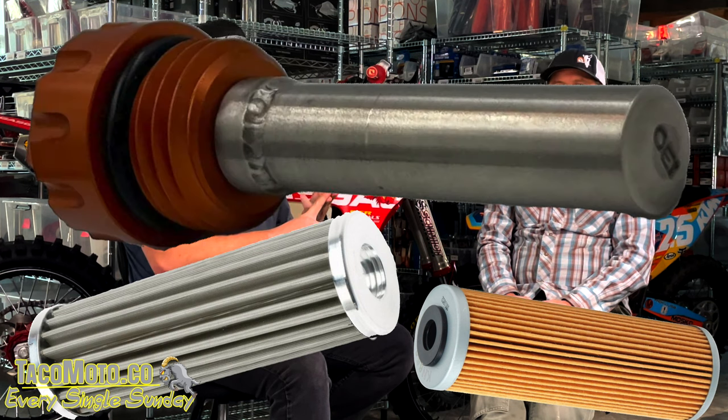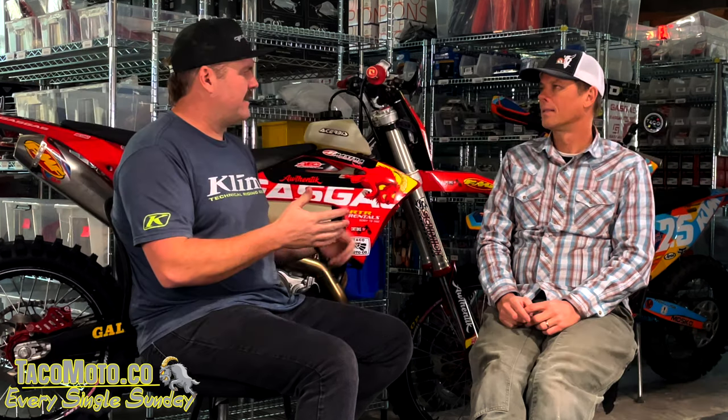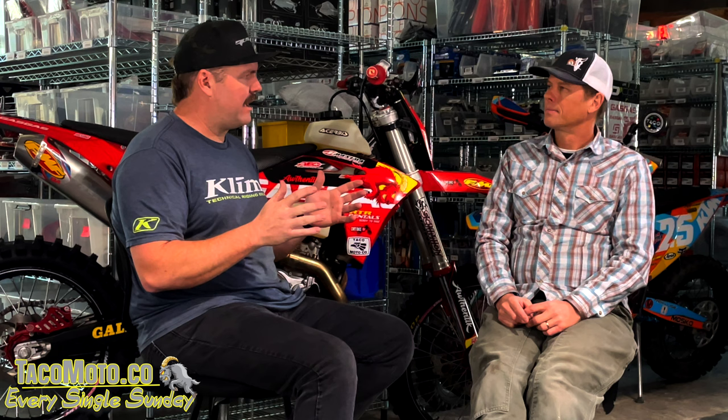There are three types of filters: OEM paper, stainless mesh, and magnetic. The magnetic type isn't the cheapest — it's probably the most expensive oil filter available for these bikes. You can get a paper filter on Amazon or eBay for two or three bucks. Travis initially had sticker shock but decided after talking with Mike that he liked the technology enough to pick one up.